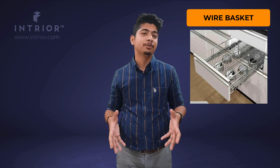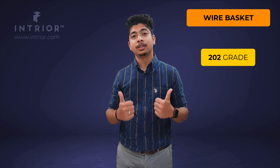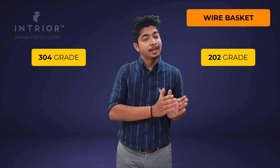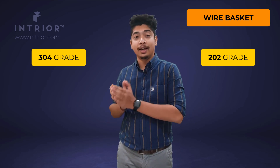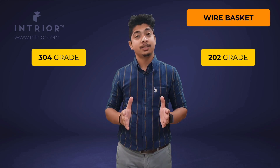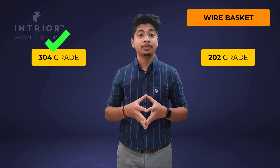These are the most common type of baskets you will get for your kitchen, almost in any kitchen store. There are two important quality grades associated with wire baskets prevalent in the market: one is called 202 grade and the second is called 304 grade. The main difference is that 202 is a semi or medium grade steel, while 304 is the highest grade steel for kitchen interiors. At Intrior, we recommend you use 304 grade as it is washable and anti-rust.